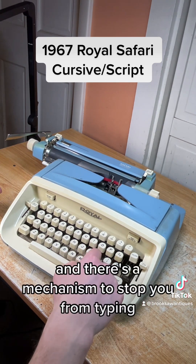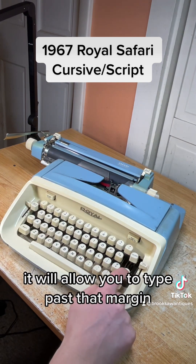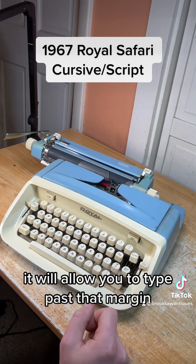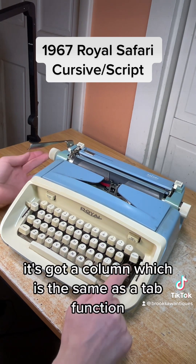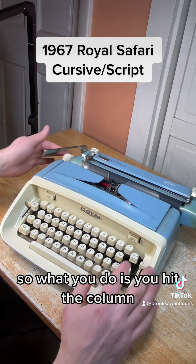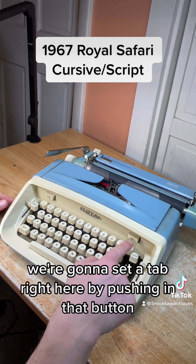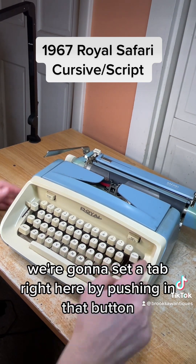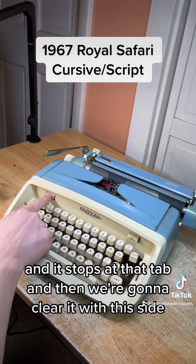It's got a margin release on the right side. When you get to the end of the margin there's a mechanism that stops you from typing. If you hit the margin release it will allow you to type past that margin and finish the word at the end of the page. It's also got a column function, which is the same as a tab. There's no tab set so it'll go to the end. We're going to set a tab right here by pushing in that button — it stops at that tab — and we're going to clear it with this side.